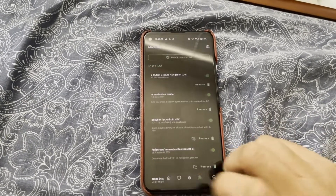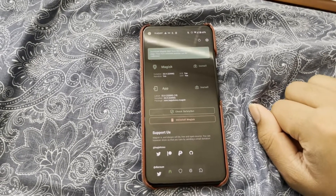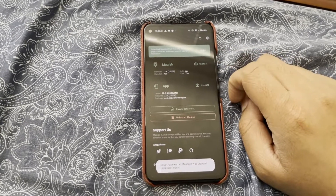And that's how to solve a boot loop — or in this case, the phone shutting down as soon as it boots up — using safe mode. Thank you for watching.